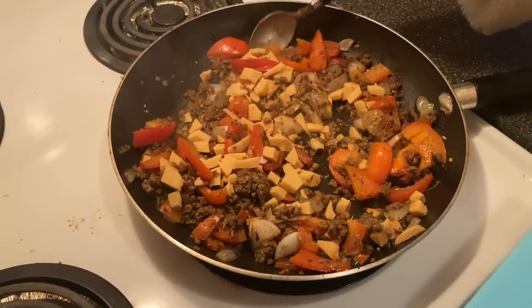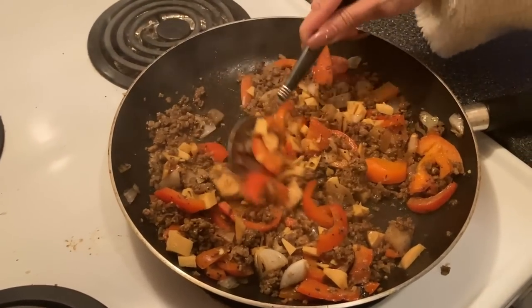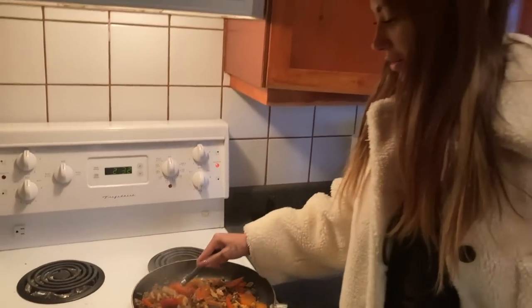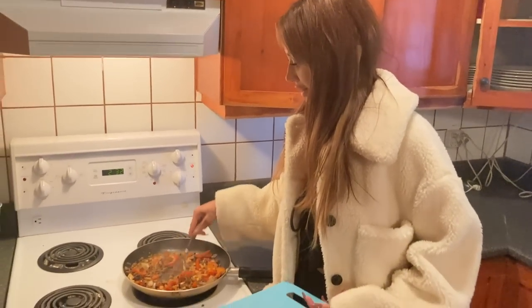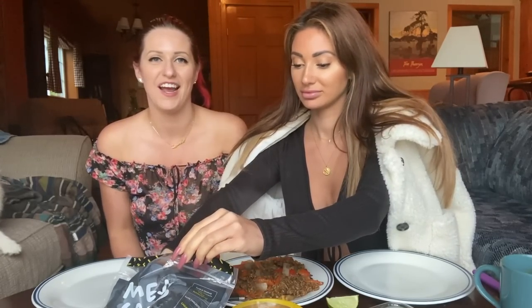This is going to be so good once it melts. Just so everyone knows, we're following Francesca's direction on the cooking and it looks and tastes delicious. I don't really know recipes — I kind of just go for whatever. Vegan tacos are so easy to make: it's literally like regular tacos but with vegan meat and vegan cheese.